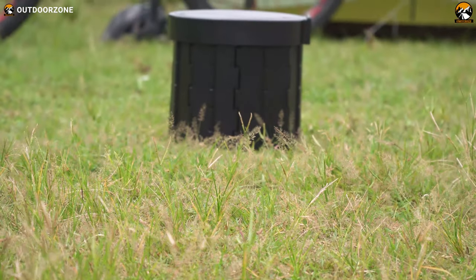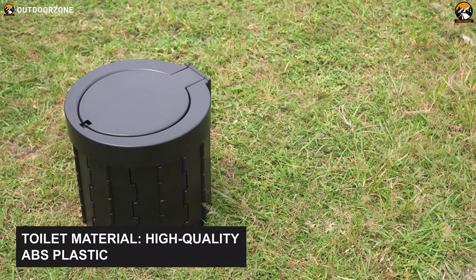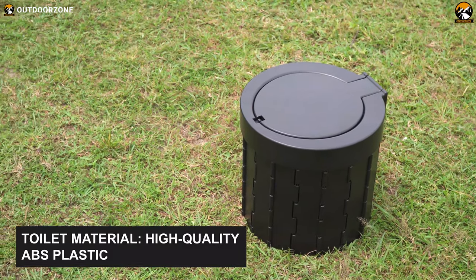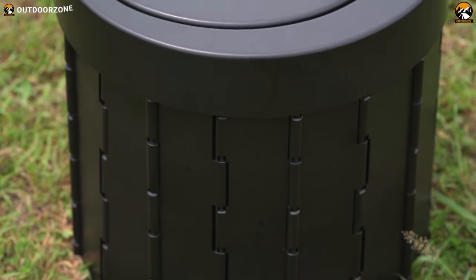Now let's go through the building material of this portable toilet. Except for the disposal bags, all three toilet components are made out of high-quality ABS plastic, ensuring optimal toughness, longevity, and durability. They've got a black color and look shiny, giving us a pretty premium vibe.